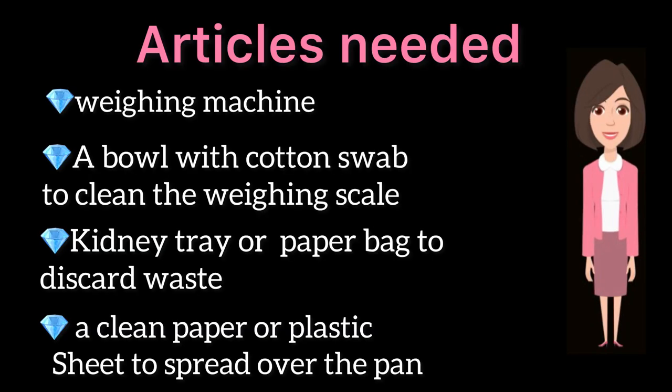Articles needed: a weighing machine, a bowl with cotton swab to clean the weighing scale, a kidney tray or paper bag to discard the waste, and a clean paper or plastic sheet to spread over the pan.